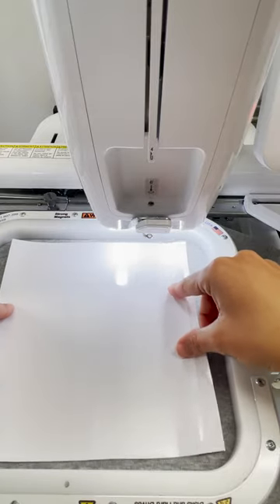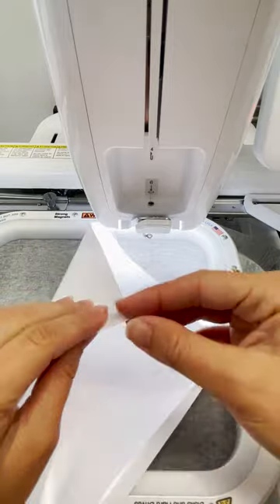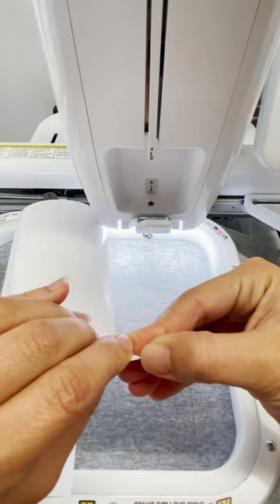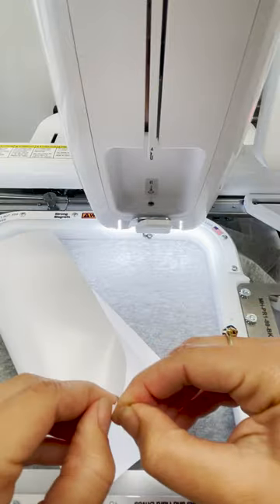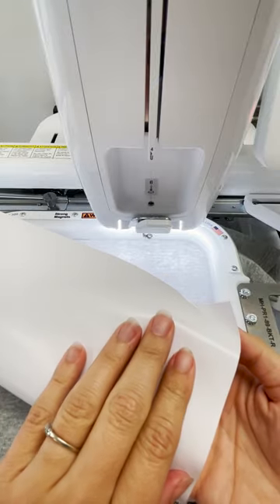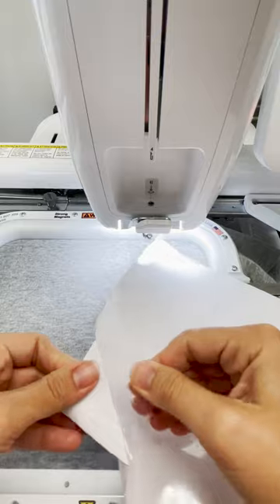Here's my rectangle, and I'm just making sure that it is going over my basting stitch so I know it's big enough. Now I need to peel off the backing of the HTV — I'm just scratching at the corner and it'll come loose and separate, or you can use a tool to pull it up. This is important: make sure that you keep the clear backing on top, and the side where I've got my hand is the part that goes against the shirt, because that is where the adhesive is.